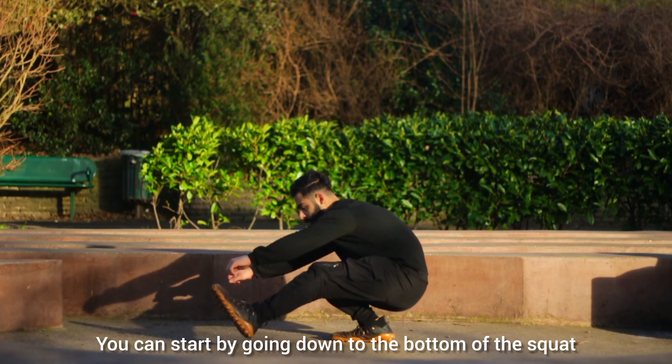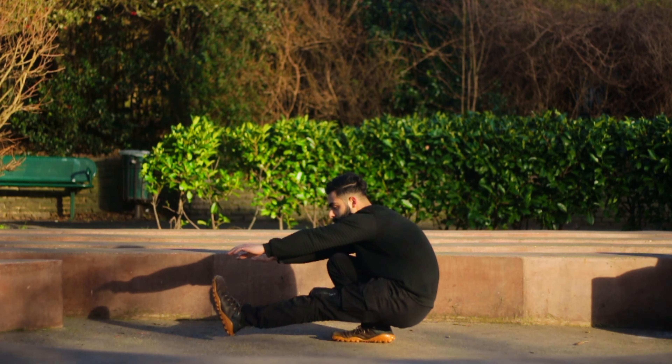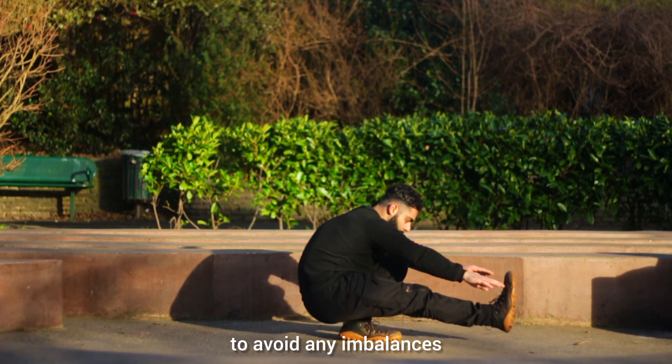You can start by going down to the bottom of the squat and work on balancing yourself in that position. Always make sure you're training both sides to avoid any imbalances.